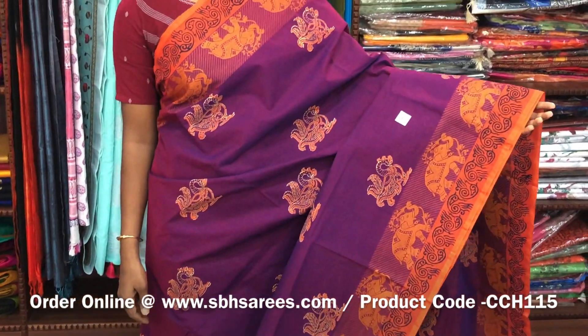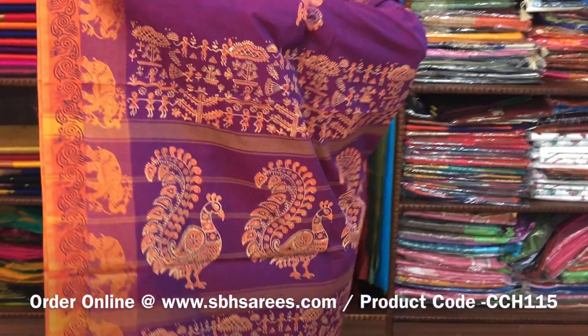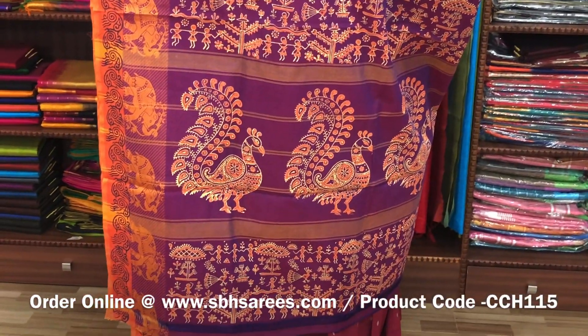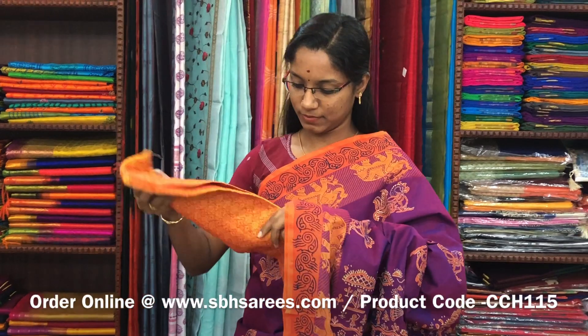There is a Chettinad cotton hand block printed saree in magenta color. In this we have a thread woven border. The price of the saree is 1210 and the product code is CCH115.